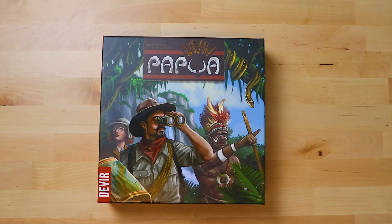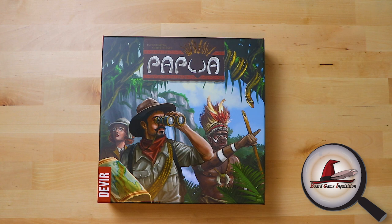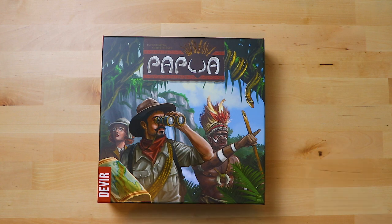Hello everybody and welcome to Board Game Inquisition where we are fans of board games both new and old. Today we're going to be unboxing Papua, which is from Javier Garcia and Diego Ibanez. Hopefully that's not a terrible pronunciation. It says Devere here but it actually has come from Cosmos Games, so I'd like to thank them for sending me this review copy.